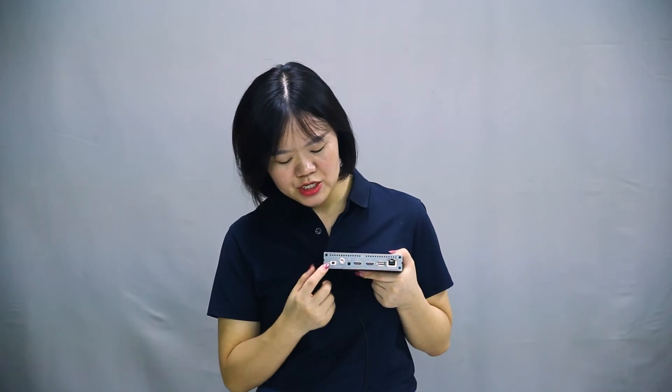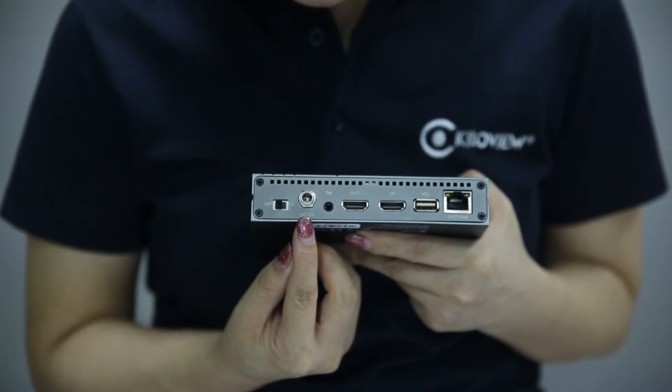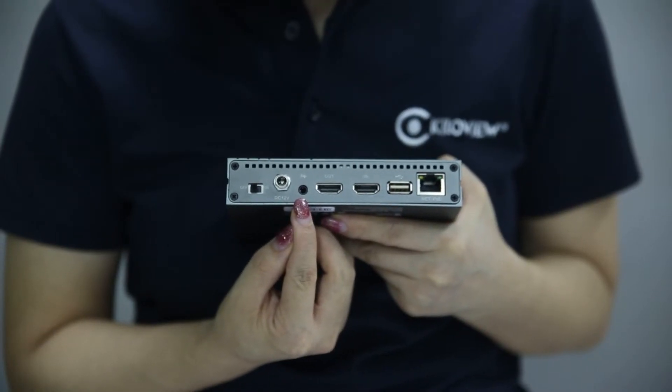You can see the status of program and preview on the screen. From the left, you can see there is a power switch to turn the unit on or off. This is the DC-IN, so the 12-volt power adapter connects here with self-locking. And this is the 3.5mm audio port, so it can support analog audio as well.